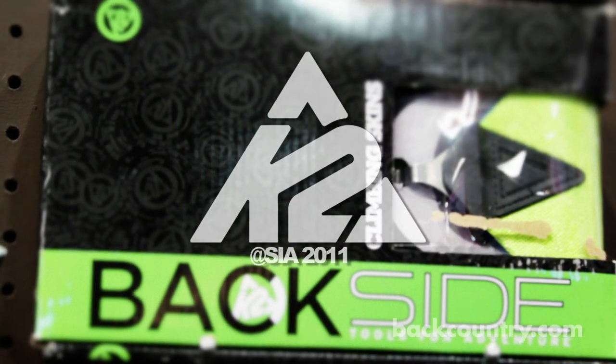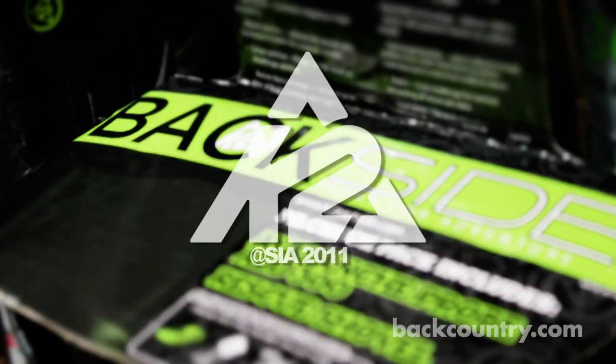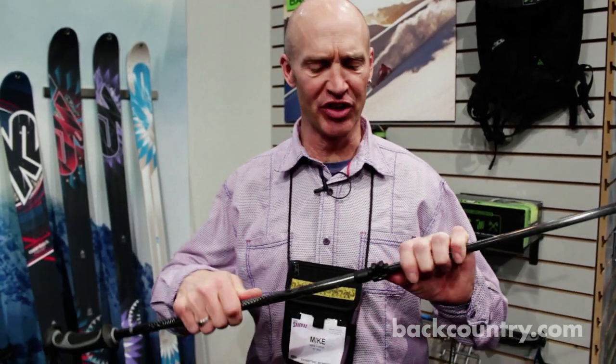I'm Mike Hatrip. We're here at the SIA Ski Show and we've got a whole new collection of tools that I want to show you. So this is a new pole for us — it's a carbon model. We still use our LockJaw, but there are some improvements to the LockJaw.